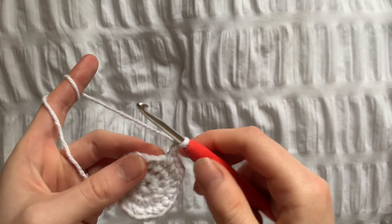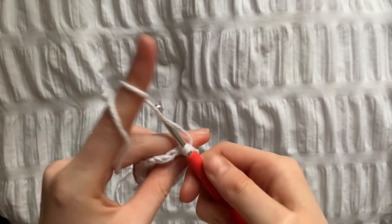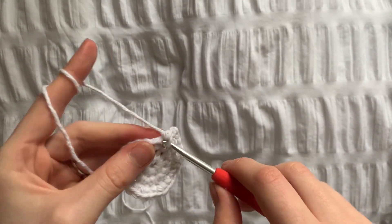For row 4 we're going to do 2 single crochets and then an increase, and we're going to repeat this until there's 40 stitches.